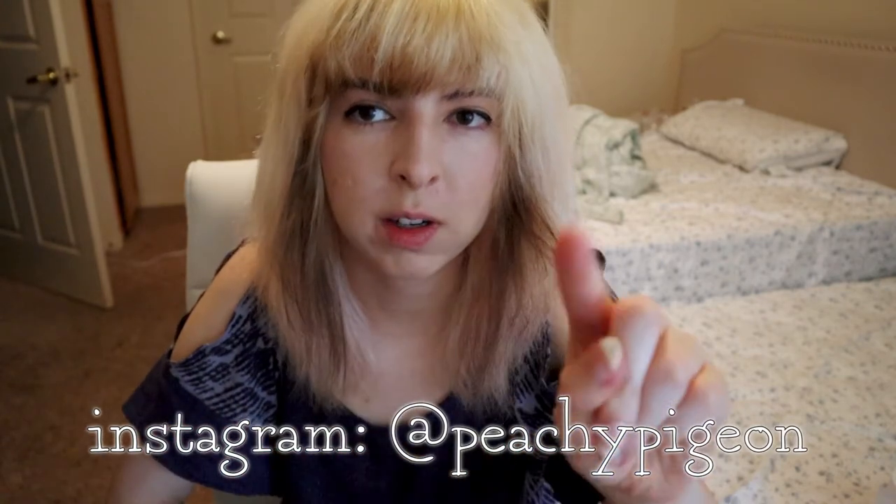Hi everyone, Peachy Pigeon here. Today we're gonna look at some paint I got from Walmart. If I look towards the viewfinder a little bit, it's because I've never done a video quite like this one so I'm not used to it. I plugged my mic in and it ended up not working, so we're gonna hear from voiceover me.